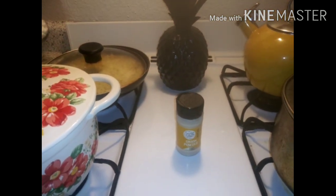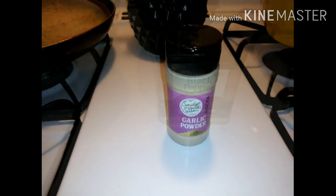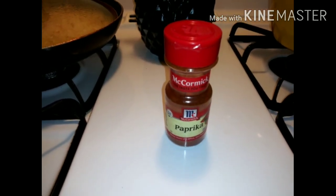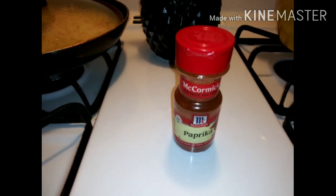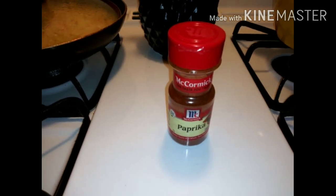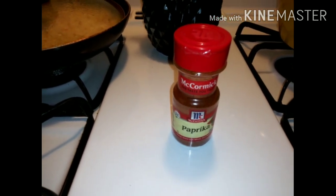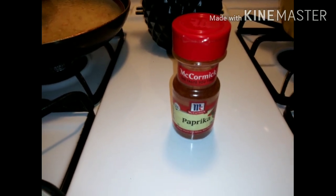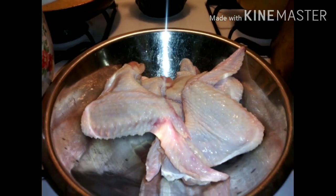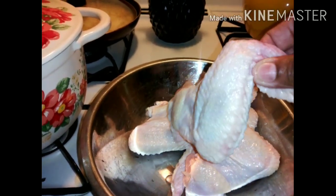Let's go ahead and season the chicken. I am using onion powder, garlic powder, black pepper, and paprika. I know you guys are like, 'you didn't show no salt' — well, I also season my flour, and that's where I put the salt. I'll be using mustard as well to get a heavier crunch. Look how big these wings are — they're on steroids, aren't they!